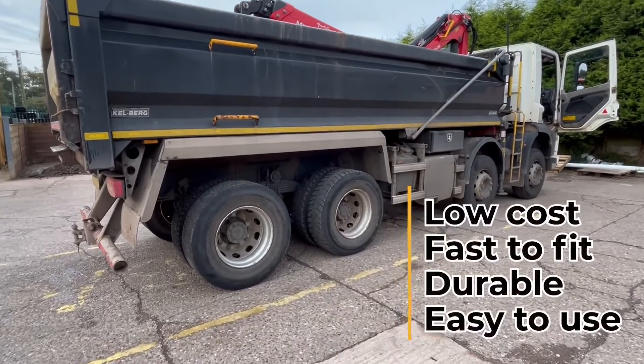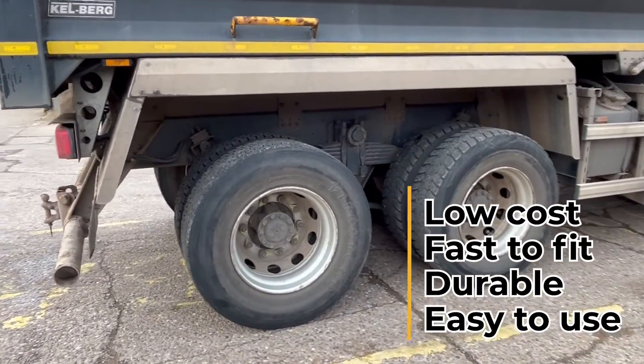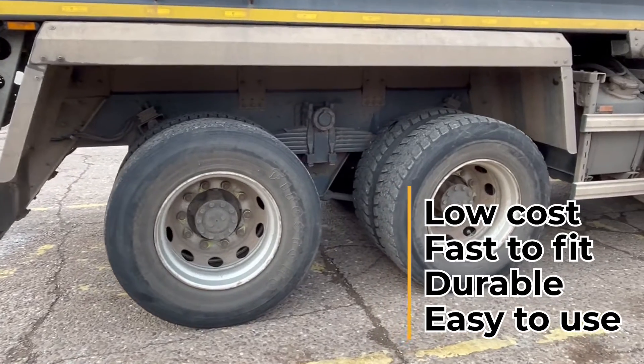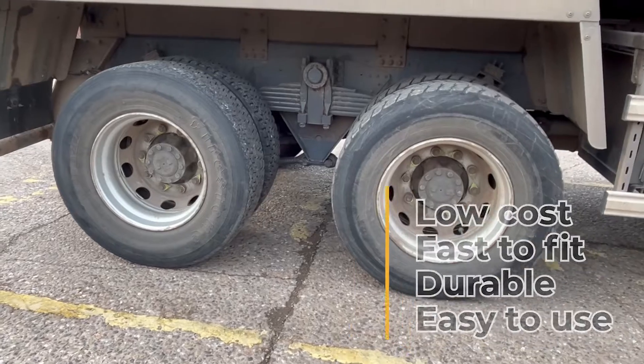At WheelieSafe we have a low cost, fast fit, durable and simple to use solution that takes the guesswork away from this critical safety check. To install, set the tyre pressure and screw on the sensor — it's really that simple.